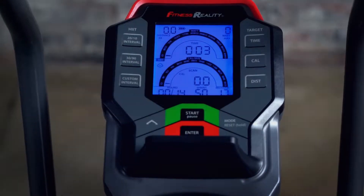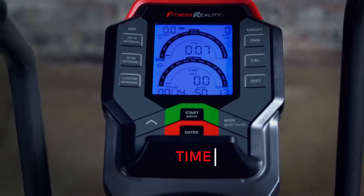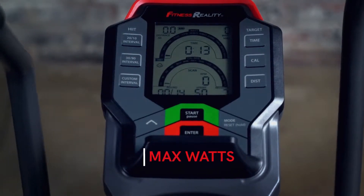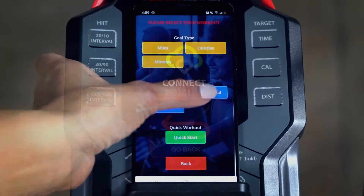The easy-to-read backlit LCD computer provides 10-second readouts of time, distance, RPM, calories burned, calories burned per minute, speed, watts, max watts, rounds, sprint, and recovery.